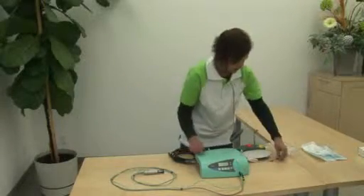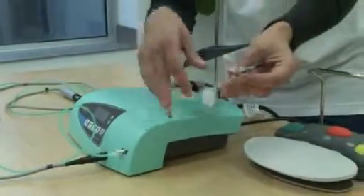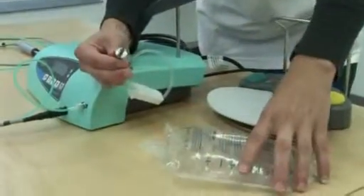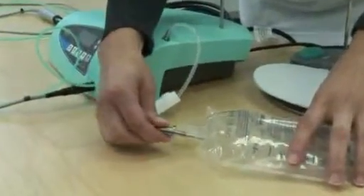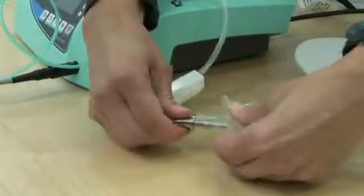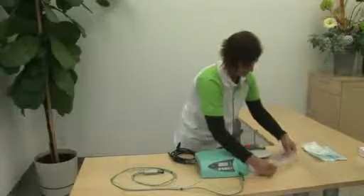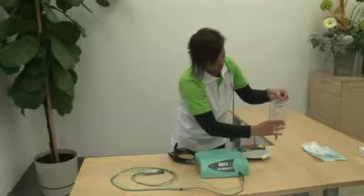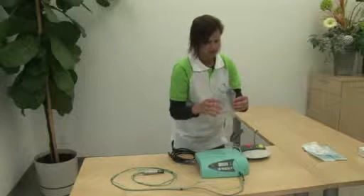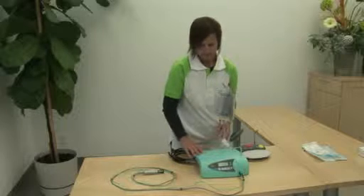Lastly, take the spike again, making sure that the roller is in the closed position. Release the protective cap. Keeping the saline bag on the table, puncture through the bag making sure it goes all the way in to the flat surface. Then make sure that you pick up the bag from the table to ensure that there's no leakage.